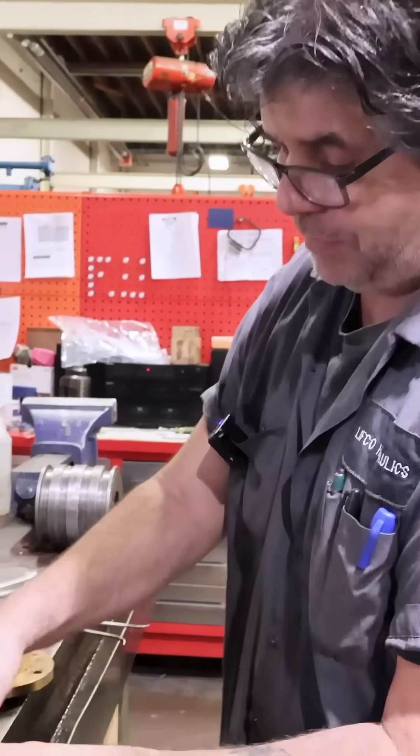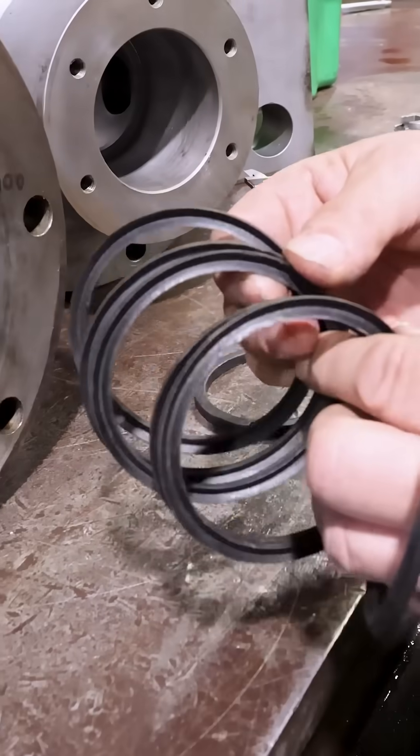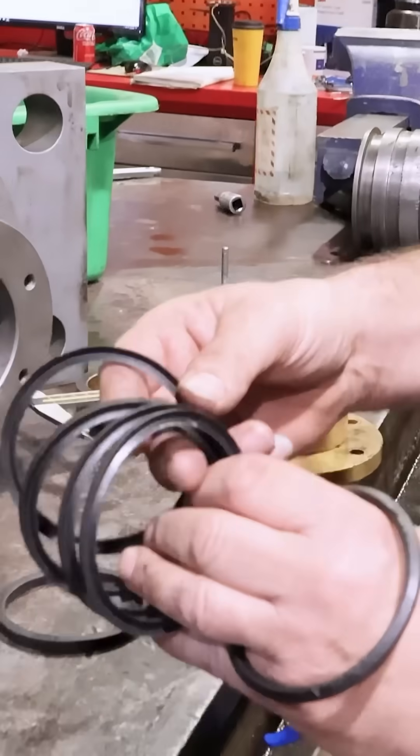The V-Pack is a seal that is combined with several Vs. As you can see in this particular model, it has five Vs. Three Vs will cover about 3,000 psi.